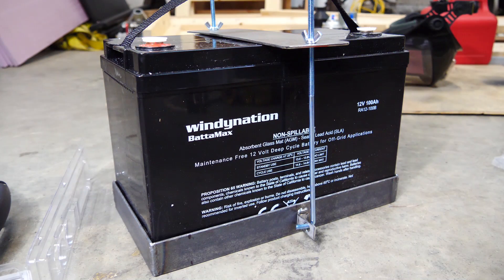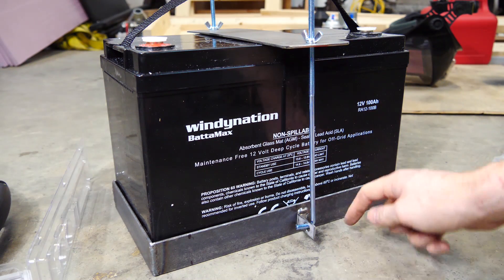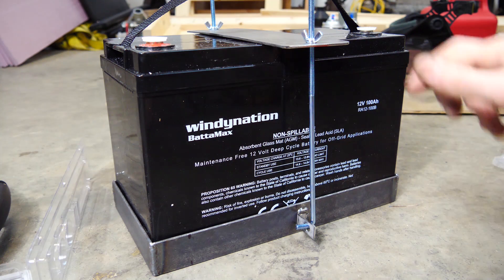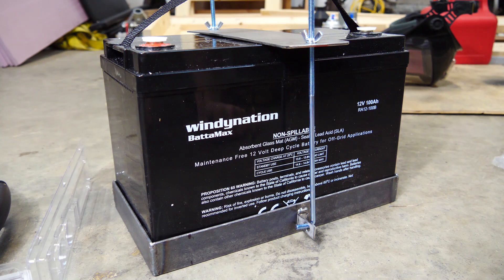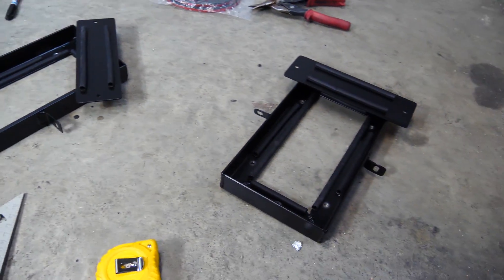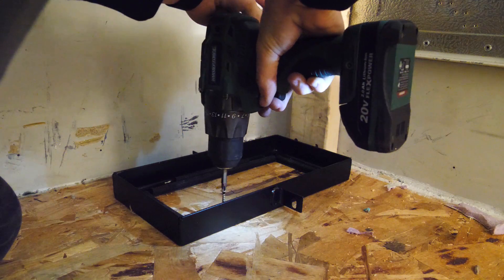So this is the battery tie-down I made. The bottom box will be bolted into the floor — that's how it's going to work. I'm going to go ahead and paint this, make another one, and then mount the batteries. There we go — they're both painted and finished. I added some rubber padding. These batteries are vibration proof, non-spillable, sealed, and don't need ventilation. They're really nice batteries, but a little bit of extra protection doesn't hurt.